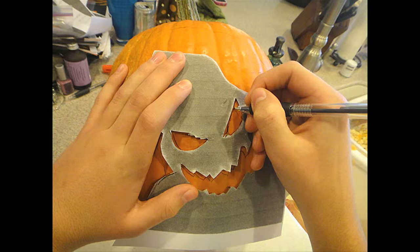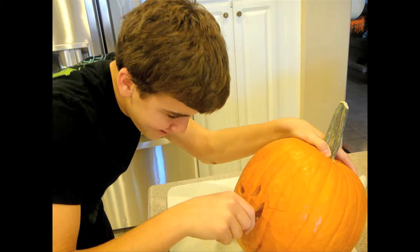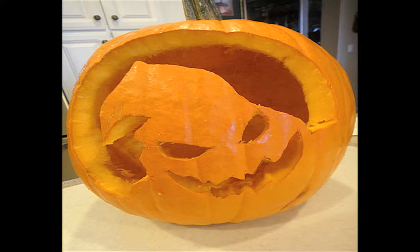Then I started cutting out the eyes first, and the mouth and around the body, and then it was a done deal.